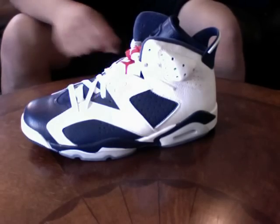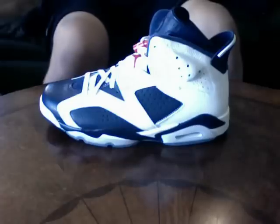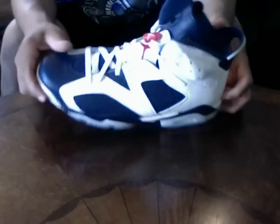Jordan 6 Olympics. Another Jordan I'm sure most Jordan fans picked up. Air Jordan 6 Olympics — I know you got these. If you like Jordans, you got these.